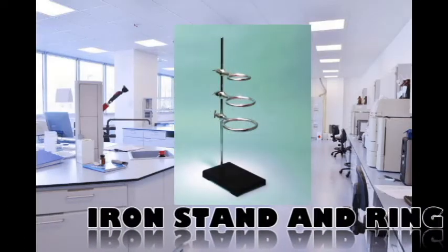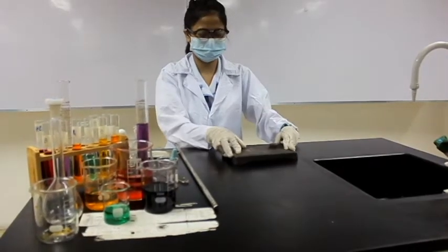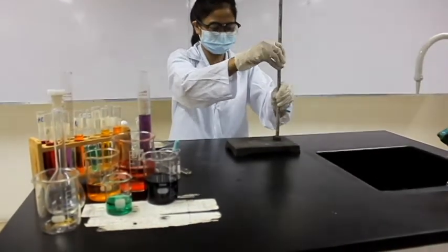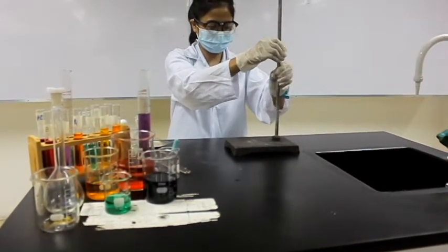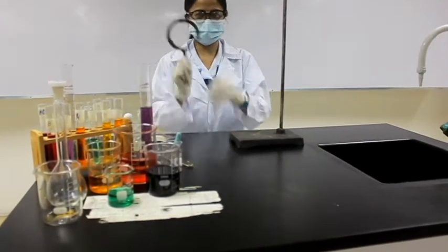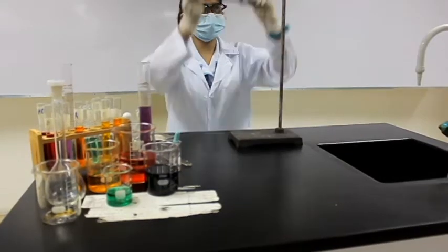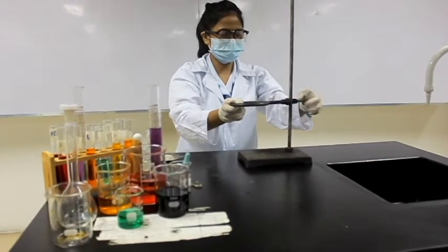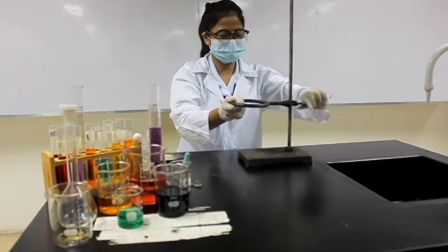Next is an iron stand. An iron stand is used in chemistry and other sciences to study the subject that you are experimenting with or the equipment that you are using. The iron stand will usually be paired with an iron ring. This iron ring is the part of the equipment that attaches the subject and keeps it sturdy on the iron stand.